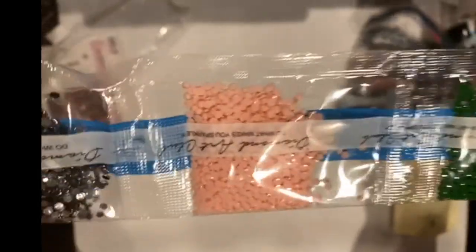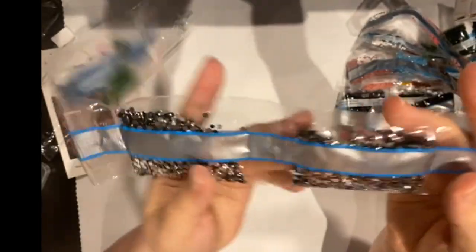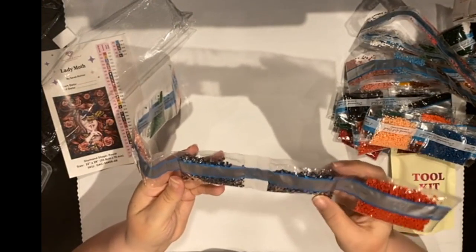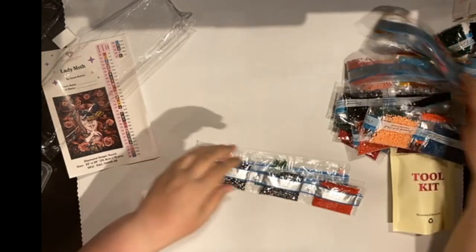So here's some of the smaller — meaning smaller amounts. Let's flip this over and see what this is. This is that L310 — this is going to be your crystals. I have never had a Diamond Art Club with a crystal, so I cannot wait to see where those are going to go.